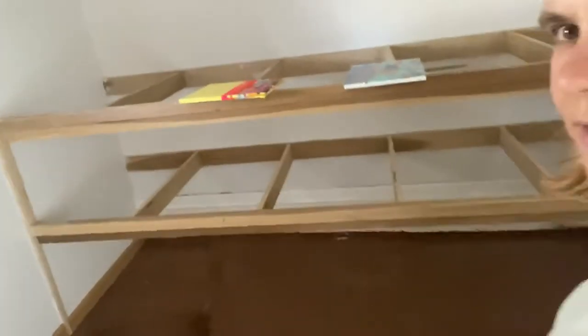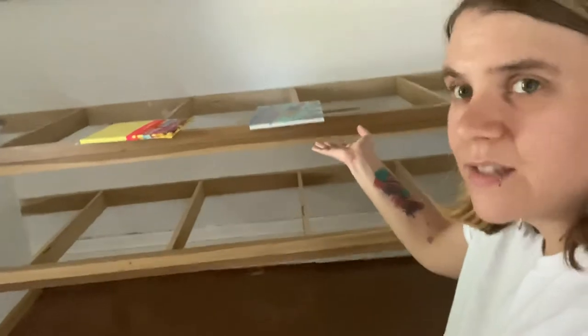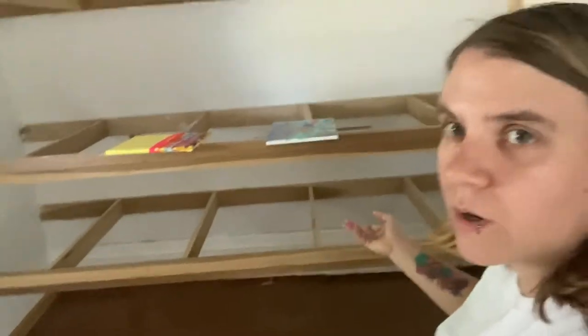Hopefully this video doesn't make anybody motion sick — I'm sorry if it does. I don't even know where the camera was pointing. But this is my garage — you walk in, that's my bike. This is the little room that just has no purpose. It has these wooden things on it. Maybe it used to be a storage unit at one point.